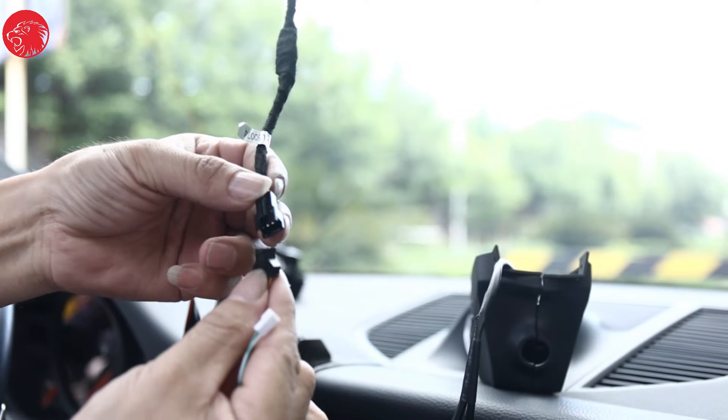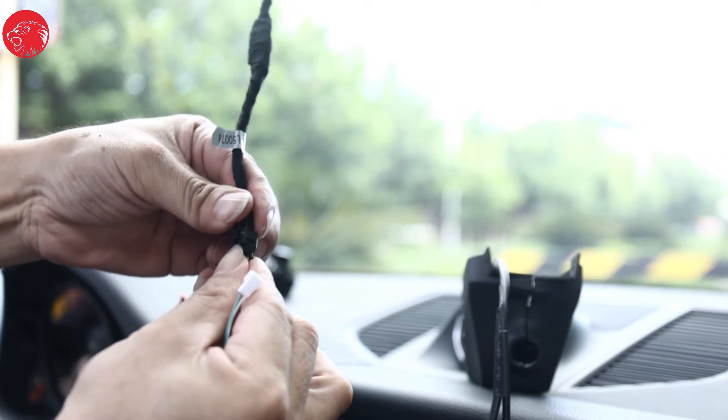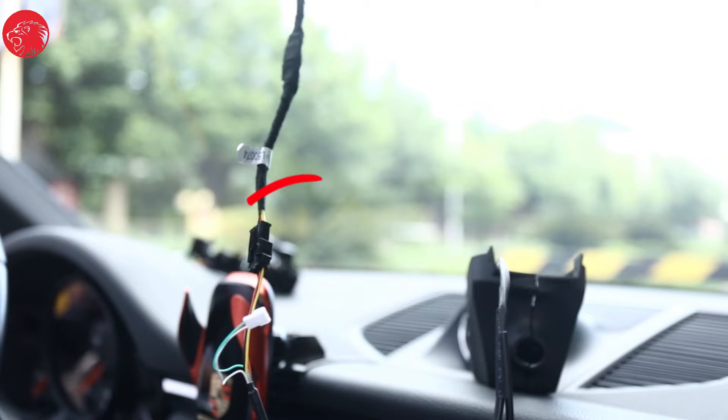Then plug Port C and the recorder's connecting cable into each other. The entire rain sensor and dash cam connection has been finished completely.